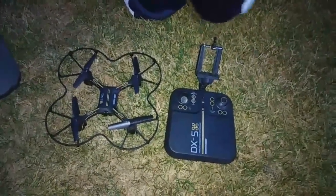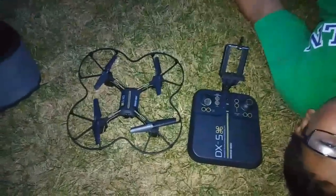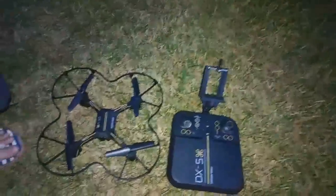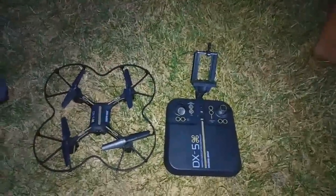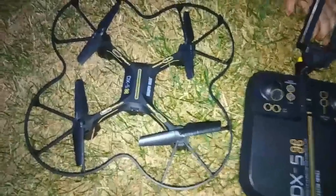Hello guys and welcome to this new YouTube channel. This time we're going to review the new Sharper Image DX5. I've seen a lot of videos of the DX4 and the DX3, but I still haven't seen any of the new DX5. As you can see, it's not much different from the other ones.